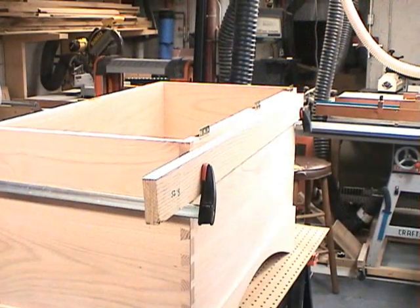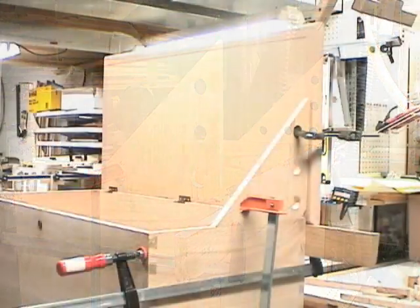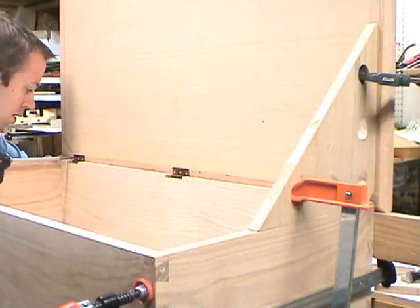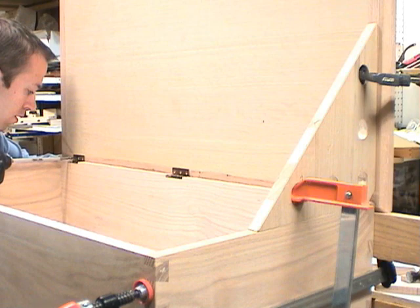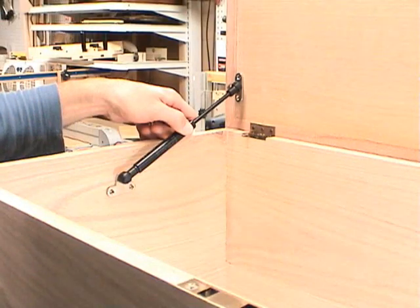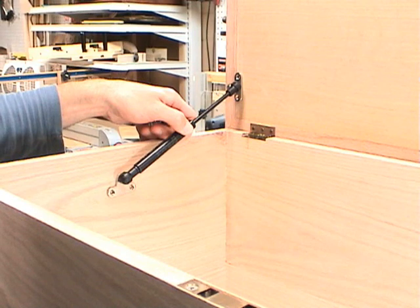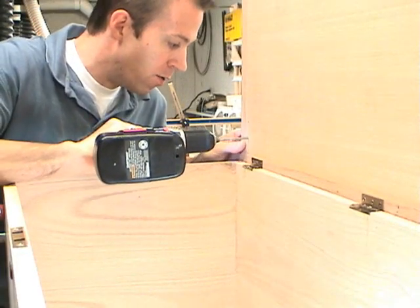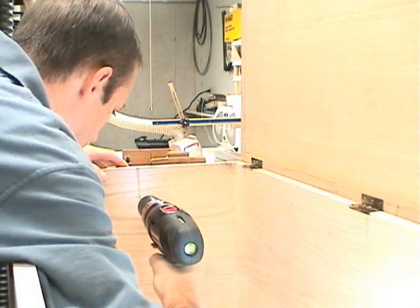To attach the lid, I've clamped a board along the back side of the chest and I'll use these triangles to hold the lid into position while I secure it with screws. The lid supports are extended in their natural state, so with the lid positioned at 90 degrees, it's easy to mark and drill pilot holes to secure the lid support.